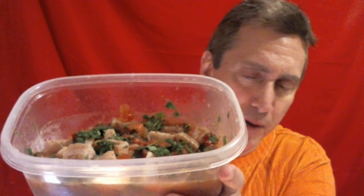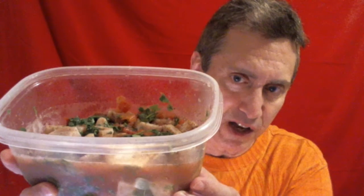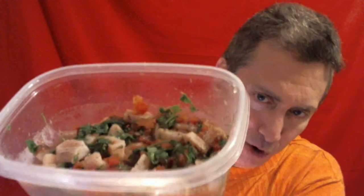I use fresh cilantro, cut up fine with kitchen shears. I have very finely diced tomatoes in there. A teaspoon of Himalayan pink salt, black pepper, and of course a large package of mahi-mahi filets. And fresh lime juice — I must have put about four whole limes in there.